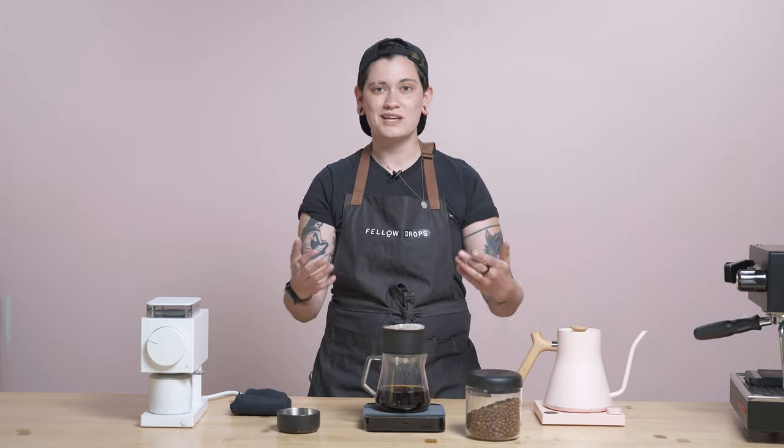Thanks again for being here. I have been and will continue to be Hayley, and we'll see you next week for another brew guide.